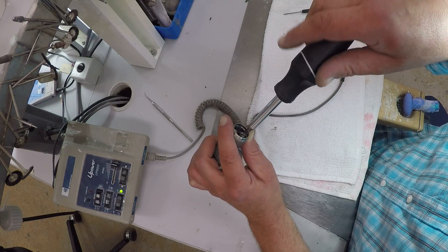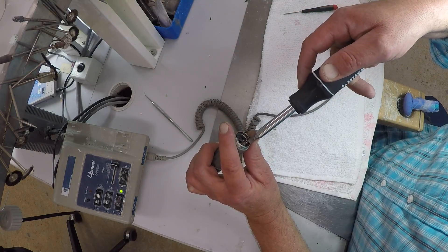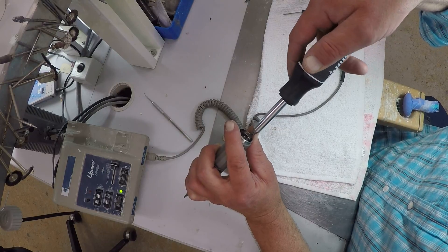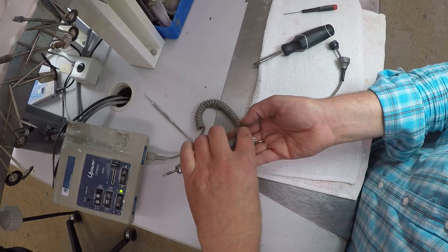It's not like a typical brush that you normally see. This is a carbon brush. It has something to do with the electrical output inside the motor.